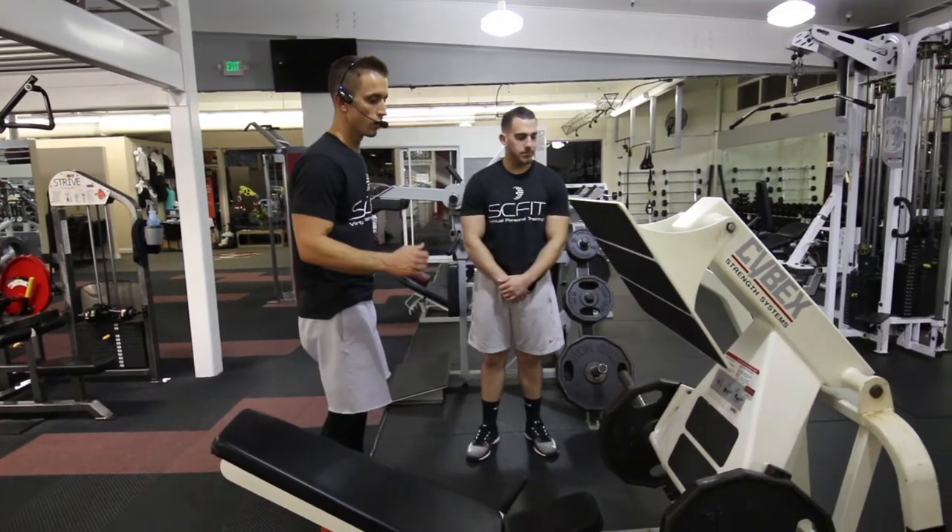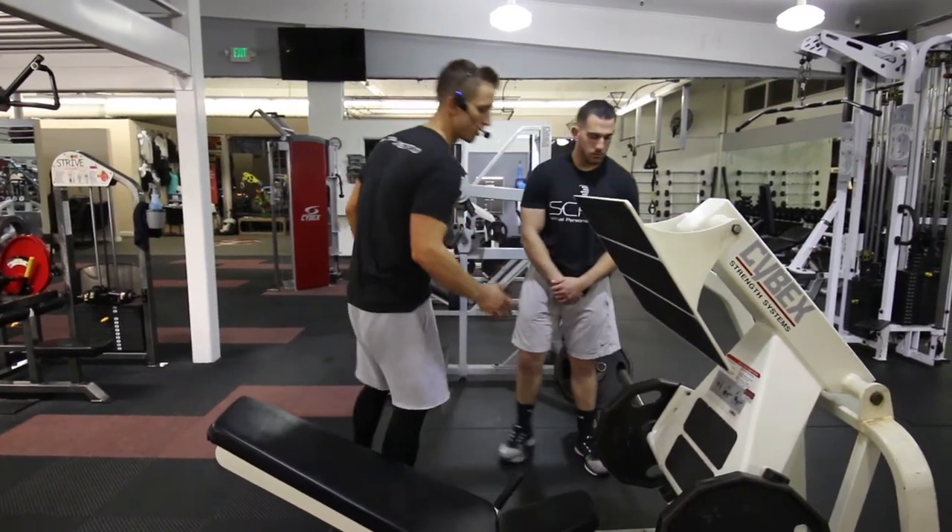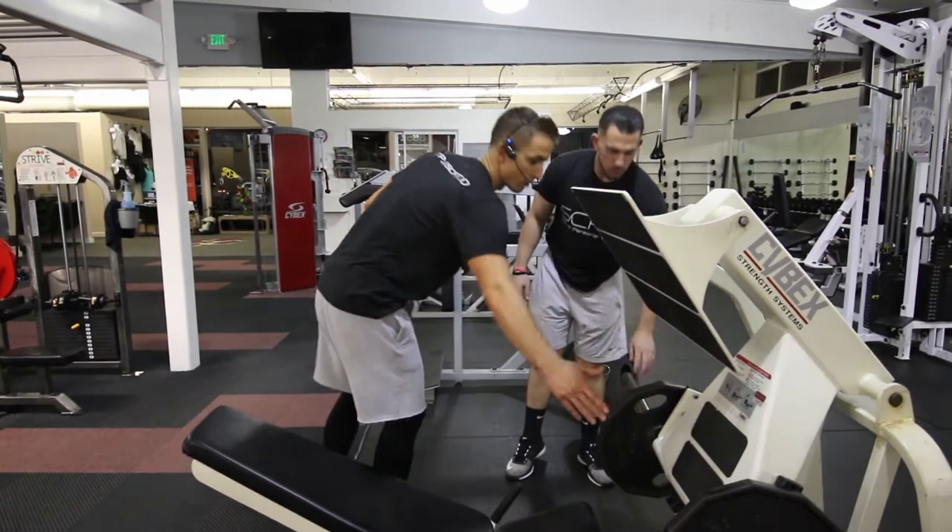This exercise is called the leg press machine. First thing you want to do is adjust the weight accordingly. Right now we have 45 pounds on each side.